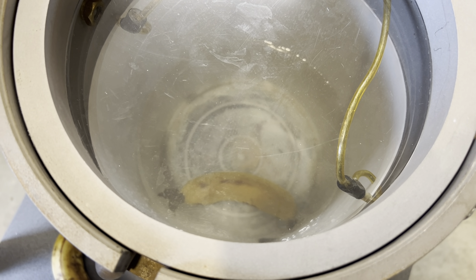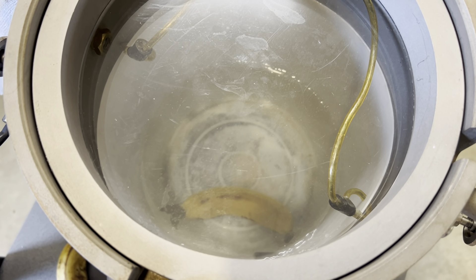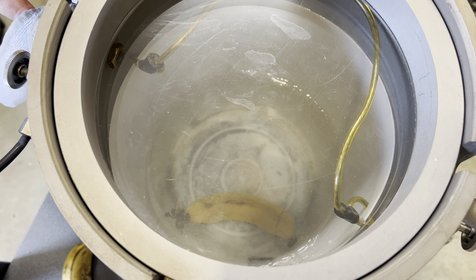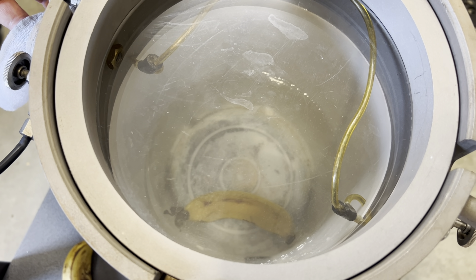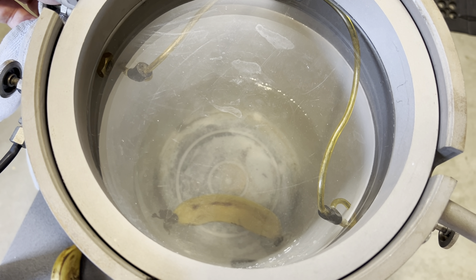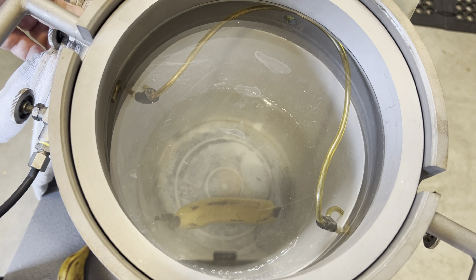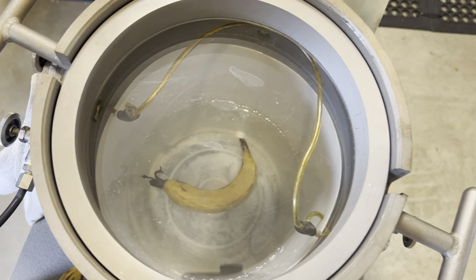It should float when the chamber gets empty — it should come up. Back to 40 metres. 30 metres. 20 metres. About 10 metres. Five metres. There we go — look at that! Empty.